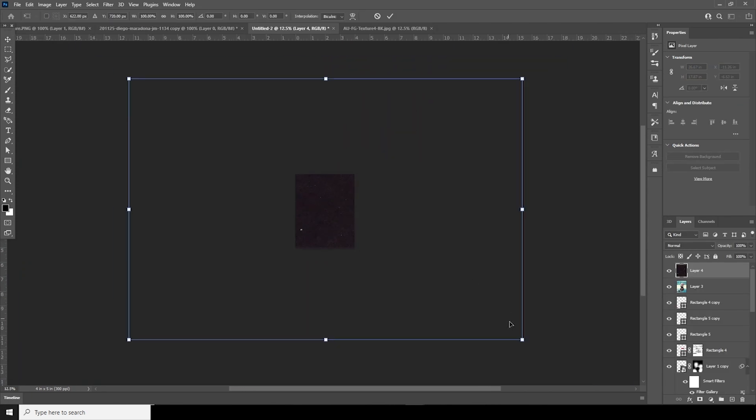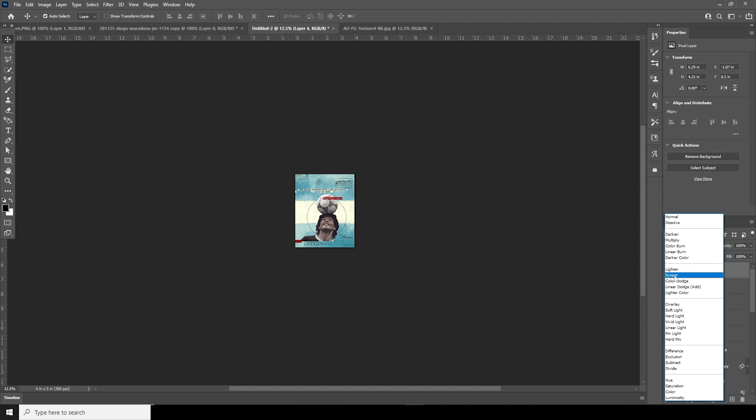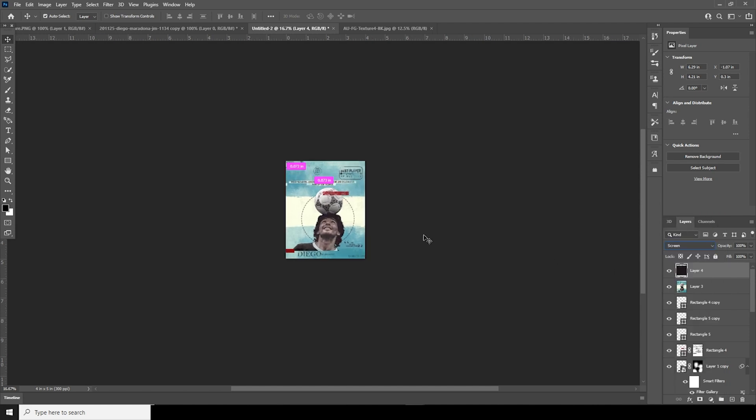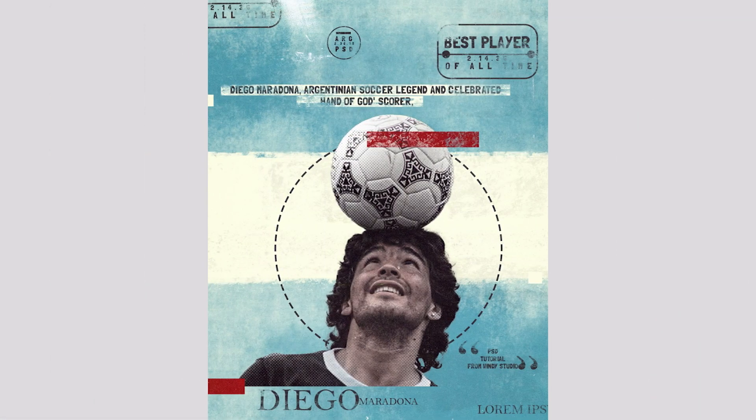Make the texture a little smaller and change the blending mode to Screen. Press Ctrl+T, add some rotation, and make it a little bigger. That's the final result — I hope you guys learned something new from this tutorial. See you in the next video.